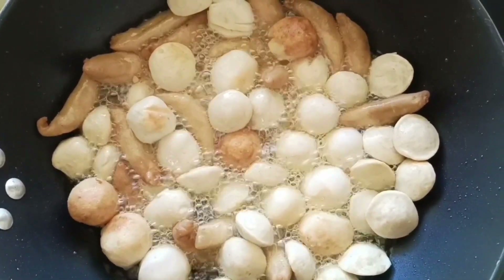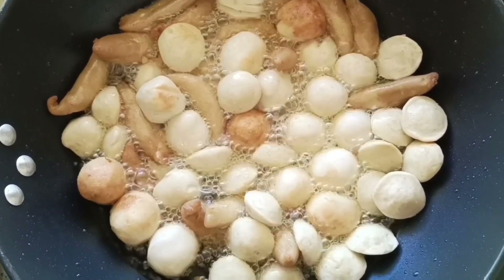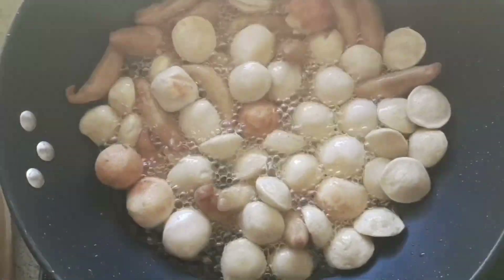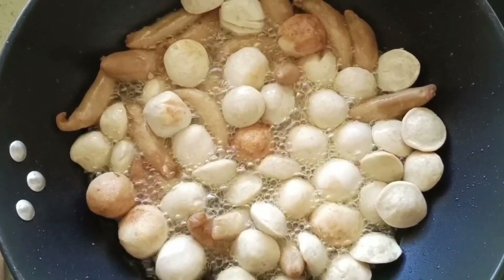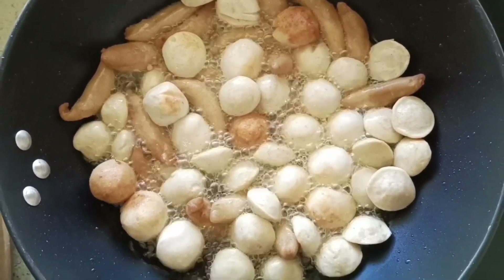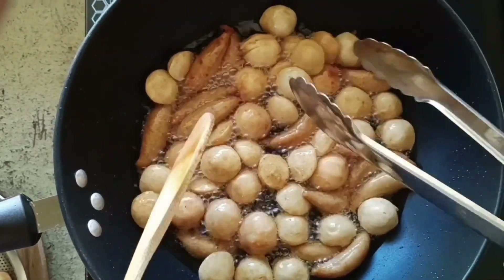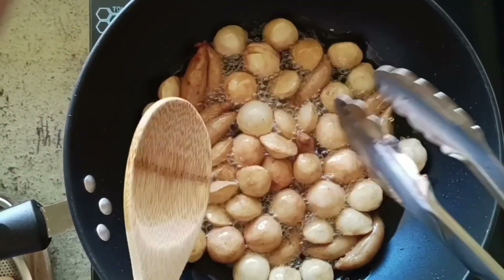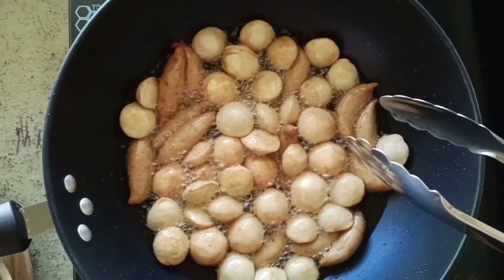Ayan po. Pag nag-brown na po yan, okay na po siya. Pero ang gusto ko po sa street foods — sa mga fishball, kikiam — gusto ko po siya yung medyo toasted. Hayaan po natin maluto konti. Ayan po mga kaprobinsyana, toasted na. Luto na ang ating mga street foods, pwede na natin siya hanguin.